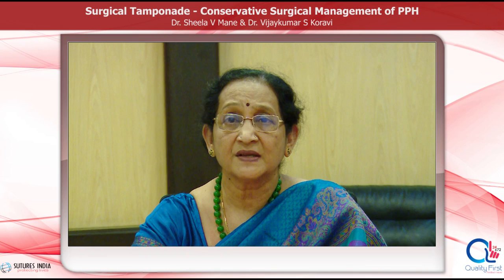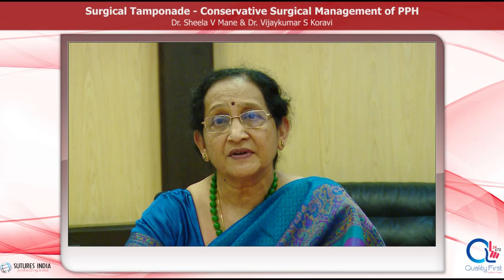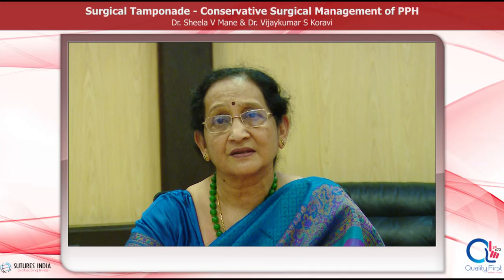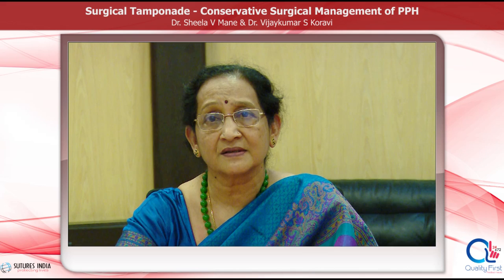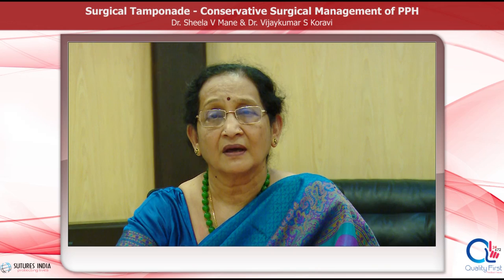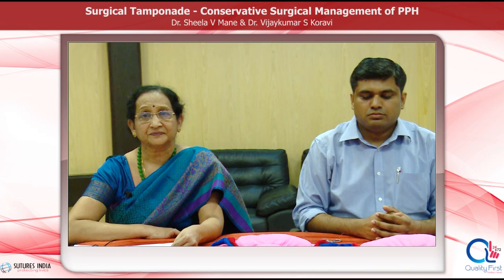Dear friends, postpartum hemorrhage remains a major killer in our country and contributes to almost 27 to 30 percent of maternal mortality in India, and 70 percent of postpartum hemorrhage is due to atonic PPH. When the medical management fails, we have to incorporate surgical management. The conservative surgical management — surgical tamponade — is achieved by doing compression sutures and stepwise ligation of the vessels of the uterus. Here we are going to demonstrate the compression sutures on the uterus.